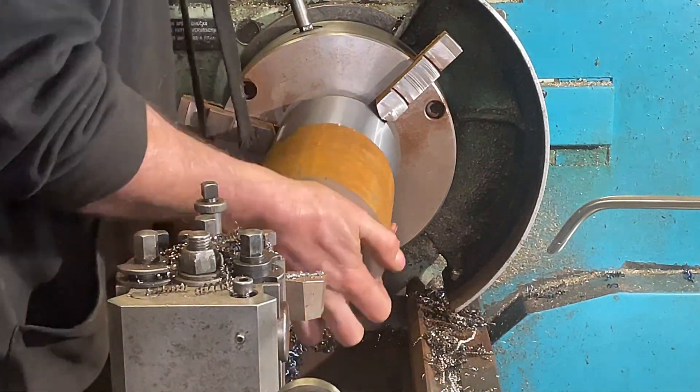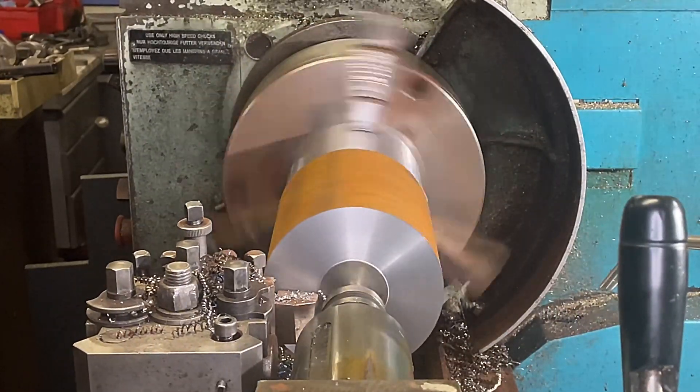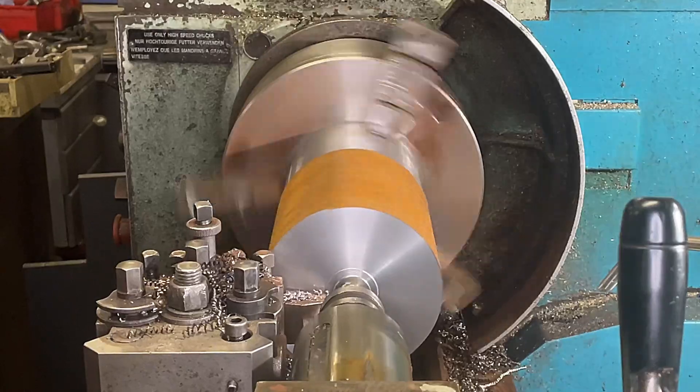Now we're going to flip the billet round, face it up to the finishing length, then we're going to spot it and then turn the overall diameter.